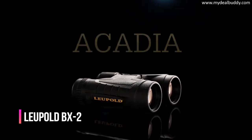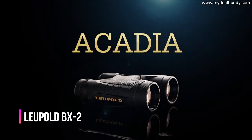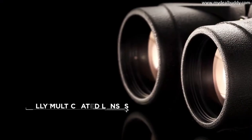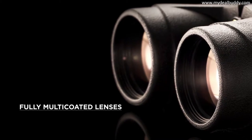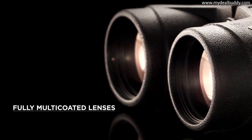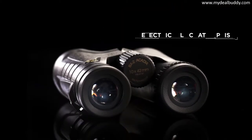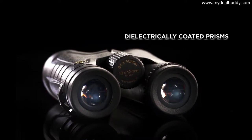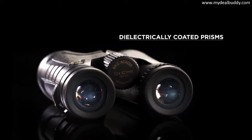The BX2 Acadia, both compact and full-sized, packs in all the features a hunter could want and wraps them in Leupold's legendary ruggedness. Fully multi-coated lenses provide enhanced transmission, which in turn provides a bright, crisp image. The well-balanced, dielectrically-coated prisms improve reflectivity across the visible light spectrum, which significantly increases resolution.